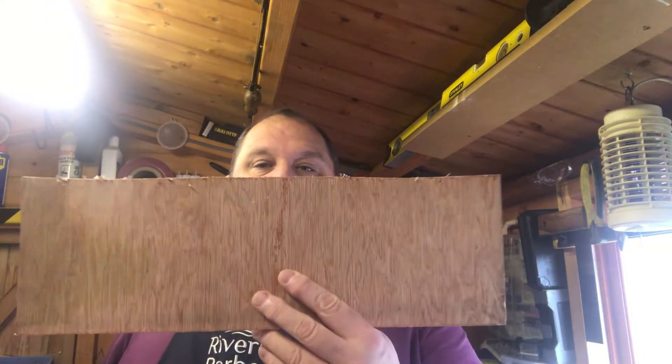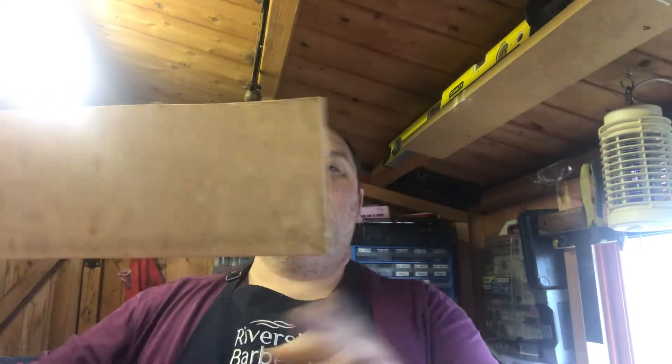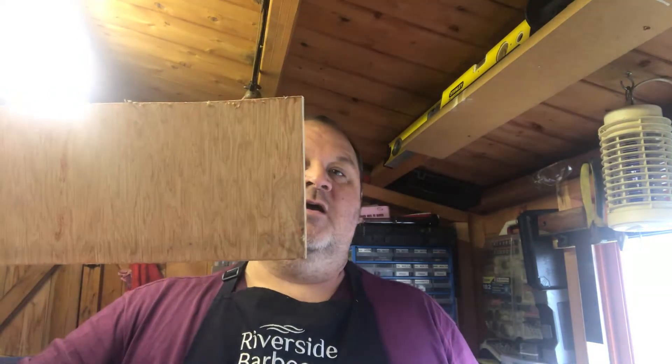First thing you do: get yourself a straight edge. A bit of wood is ideal. Obviously these two corners have been cut, the long edges have been cut, this short edge has been cut. This edge is straight out of the factory and I put a straight edge on it and it's pretty good.